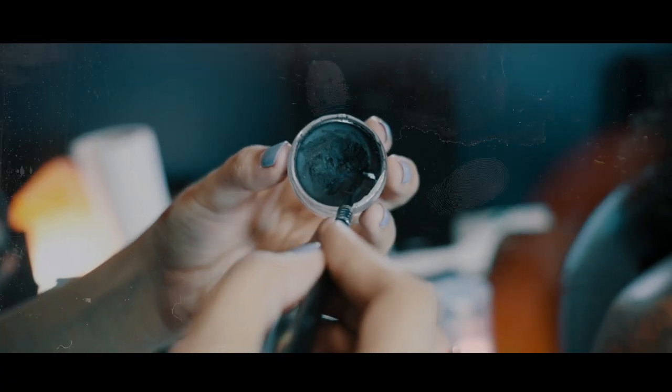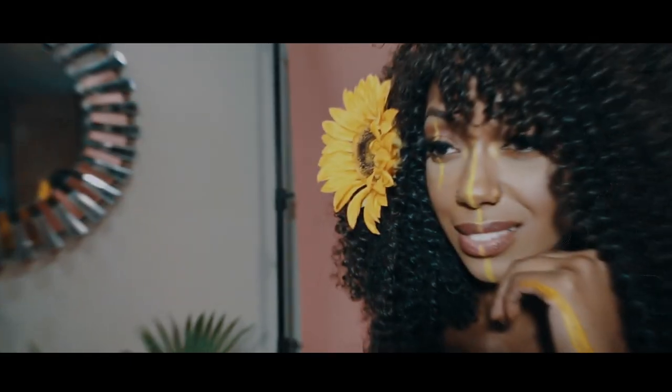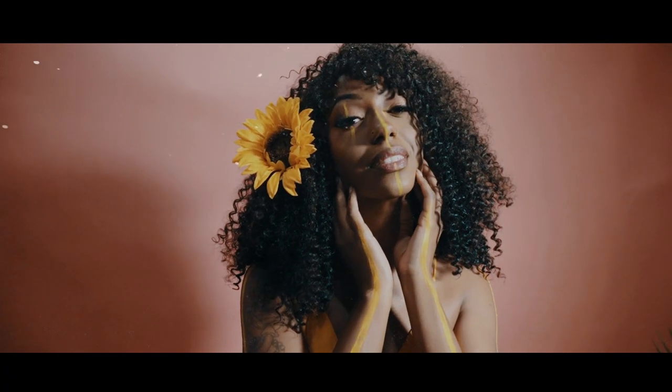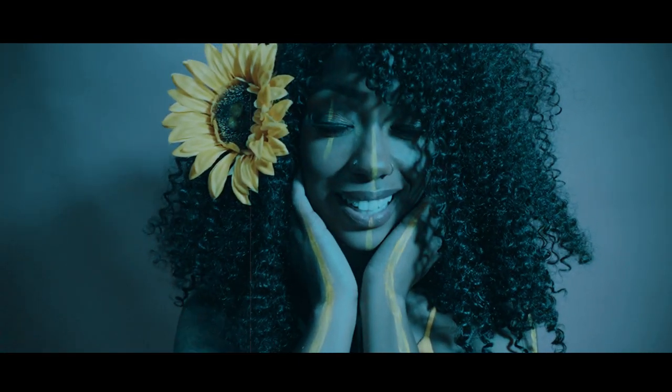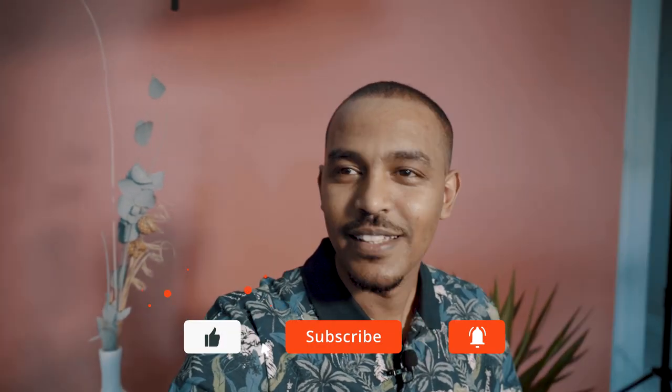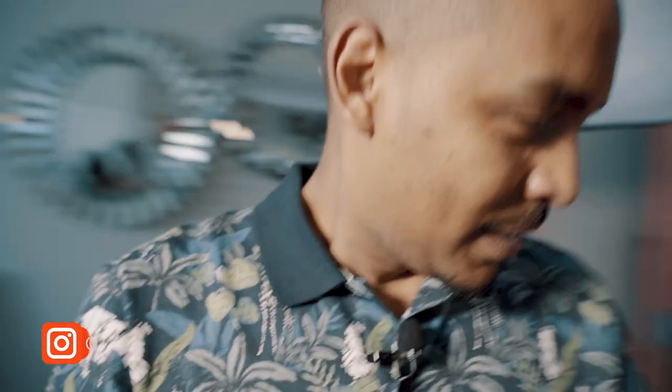Thank you. I am going to show you how to set up for all the video. I am a photographer. I am going to show you how to design the background.